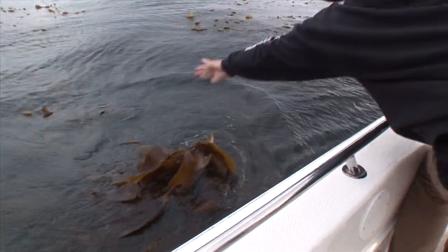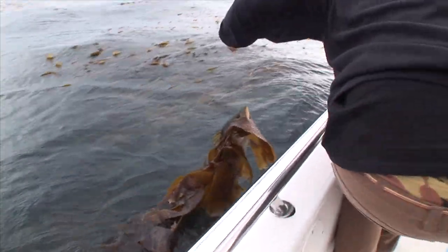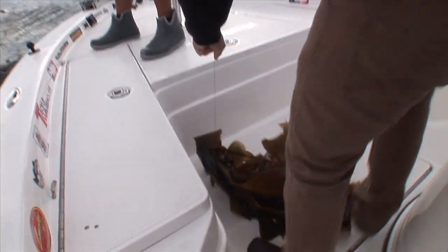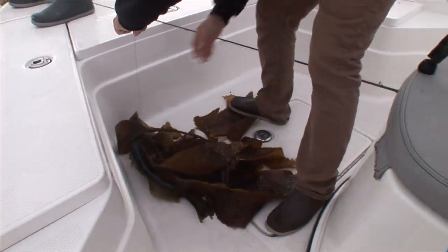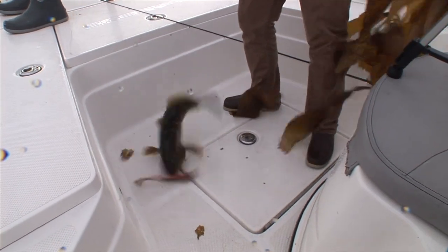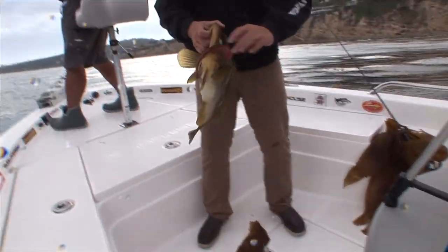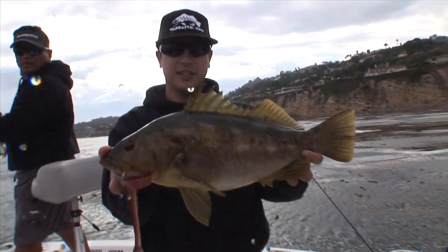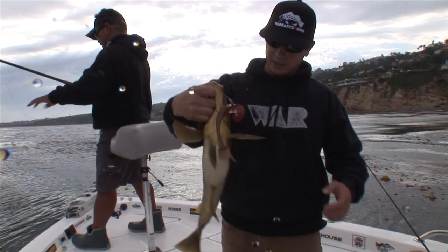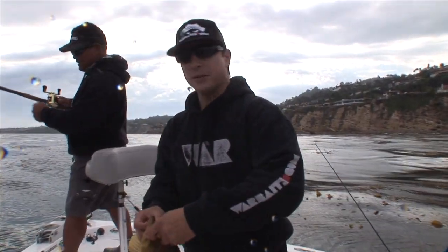Oh my God, I saw it shoot out — look at that fish, kelp bass! Look how he ate it. My line's broke — he just broke me off. Look at that one, look how fat. He's a square. He came straight up and ate this. I saw you get bit right there.